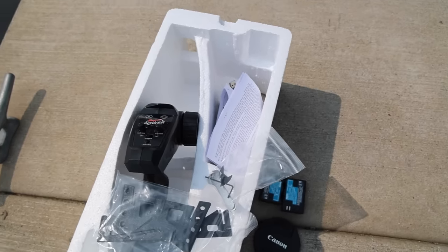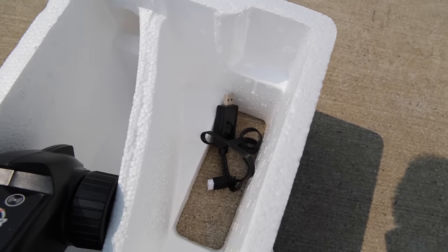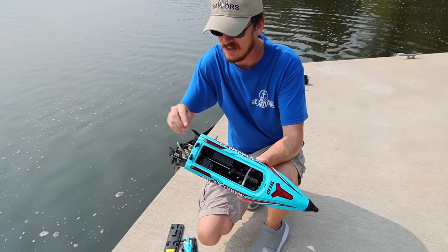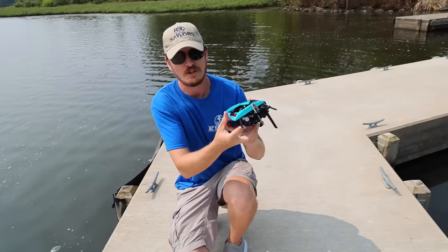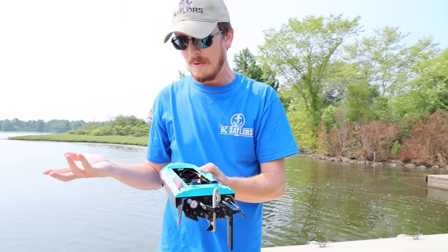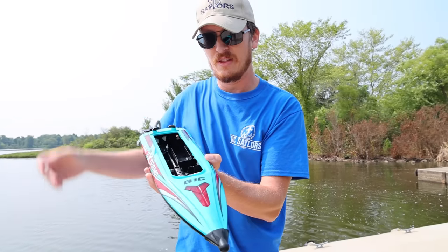There's tools down there, and a spare prop, and there's the charger. Telemetry is going to come through on that radio, so when your battery gets low you know to bring it back into the dock. Adjustable trim tabs, both horizontal and vertical - I think that's an amazing little setup. This boat is awesome. I love those lights, I like the light on the front.